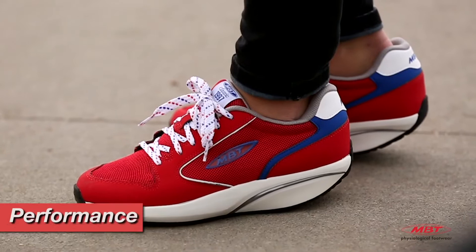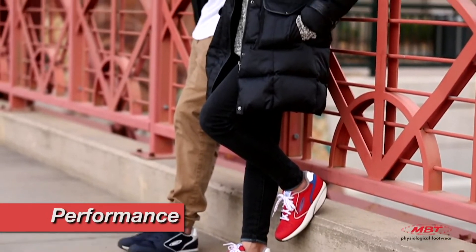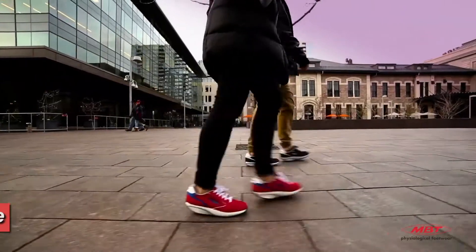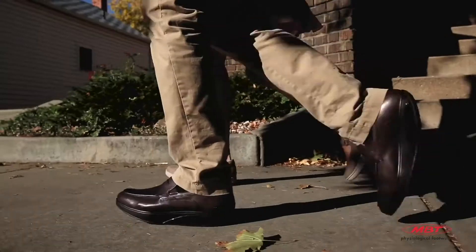Finally, our performance sole offers our highest activity index. This index possesses a strong sole curve and higher pivot axis allowing for maximum MBT sensory motor activation. What works best for each individual is unique and unknown until they have tried all three.